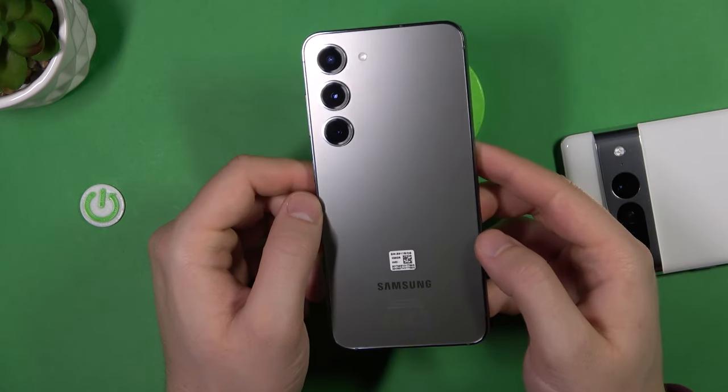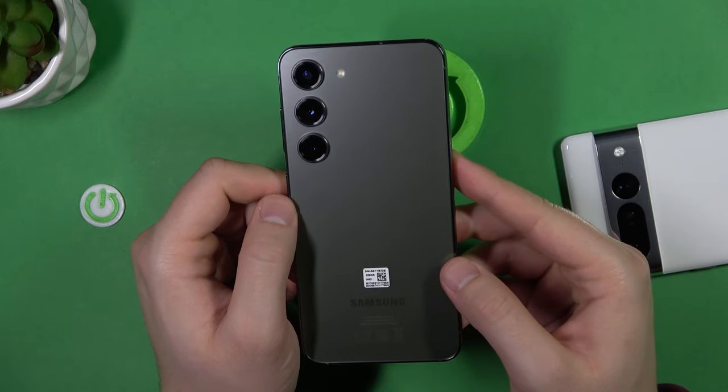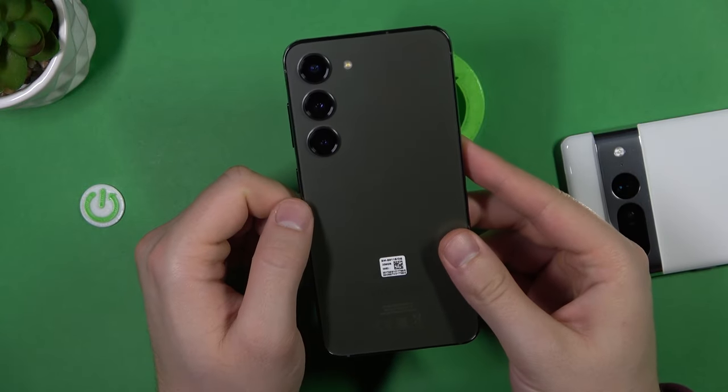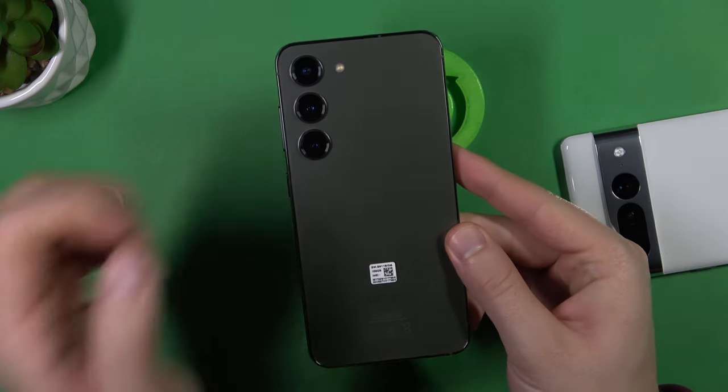So that's all my camera tips, tricks, and hidden features for the Samsung Galaxy S23. If you found this video helpful remember to leave a like, comment, and subscribe to our channel.